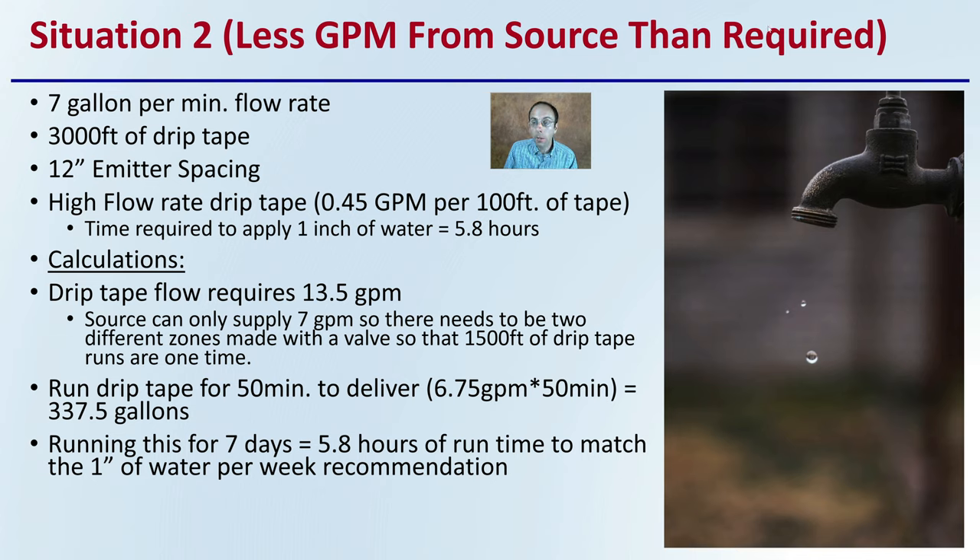Situation two: you have less gallons per minute than required. With the same seven gallons per minute flow rate but now running 3,000 feet of drip tape with the same emitter spacing and flow rate, you'd require 13.5 gallons per minute — but your source can only supply seven. The solution is to create two zones with a valve so that only 1,500 feet of drip tape runs at one time. Run each zone for 50 minutes: 6.75 gallons per minute × 50 minutes = 337 gallons. Running this for seven days equals 5.8 hours of runtime, matching the one-inch-per-week recommendation. Simply dividing your area into zones allows you to meet those recommendations and ensure your plants receive adequate water.